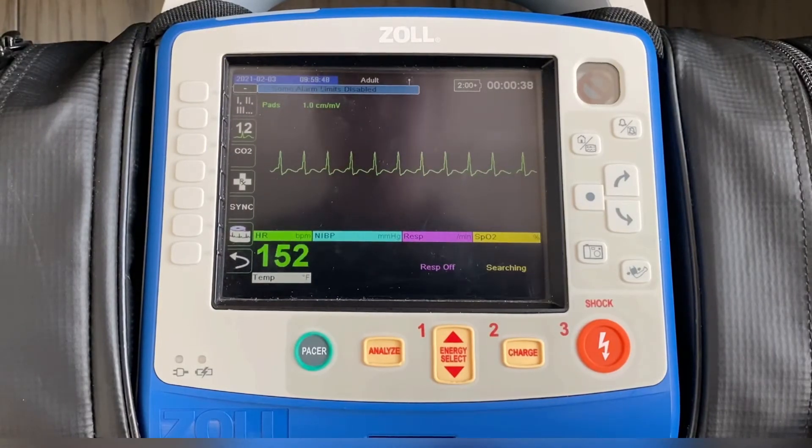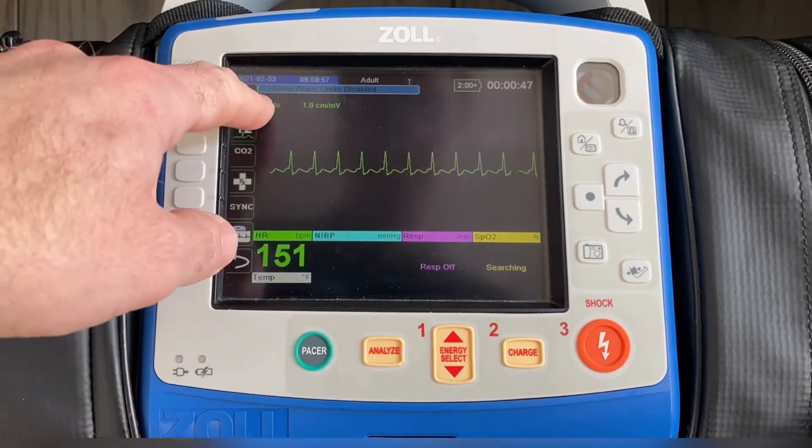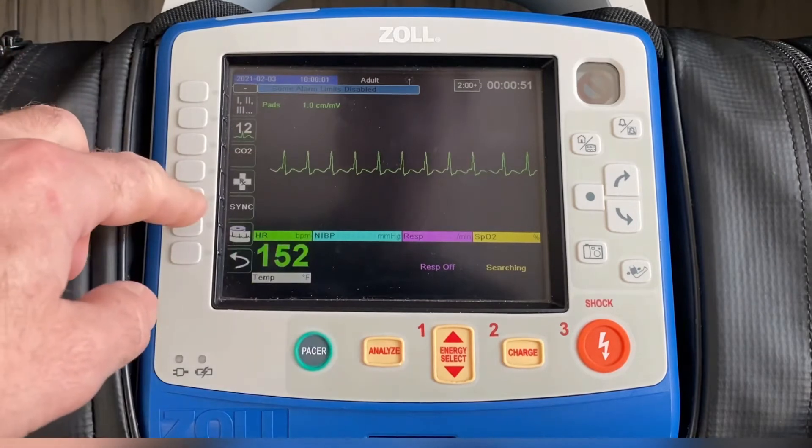To successfully cardiovert on the Zoll X-Series, the key button that we want to make sure you're aware of is the sync button on the left-hand side of the monitor. First, check to see if the device is in pads mode and you're picking up a rhythm through the pads. Then press sync.